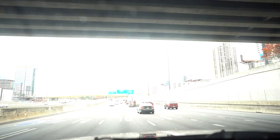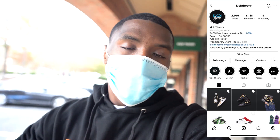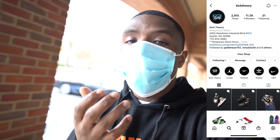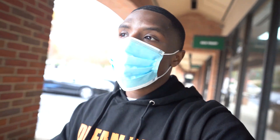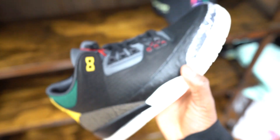I am outside of Kick Theory right now about to pick up my pair of Air Jordan 1 Gold Metallic. I want to tell y'all this right now — Kick Theory is a store located out here in Duluth, Georgia. They get every pair of Jordan retros you can think of at retail price. I'm gonna drop their Instagram and throw it up on the screen. For anybody who wants extra pairs — they do ship online, so when everybody's on Nike or SNKRS at 10 o'clock, you can head over to their website too.